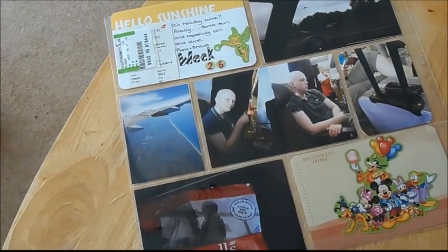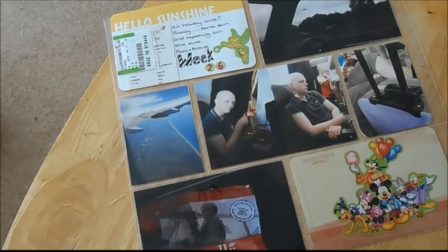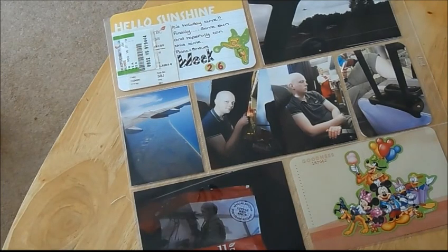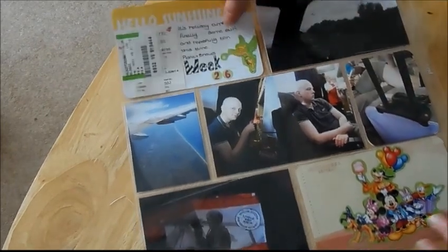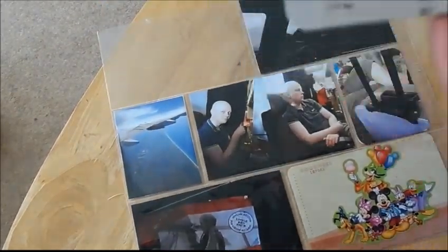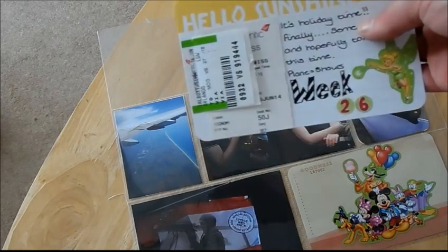This is my first page of my Project Life — this is new to me, I've never done this before. I got some partial kits off eBay for quite a good price, just until I know if I want to do Project Life fully. This one says 'Hello Sunshine' at the top, which was perfect because Florida is the sunny state.